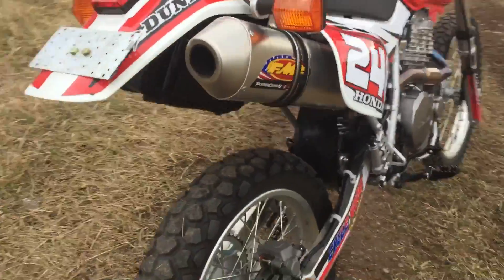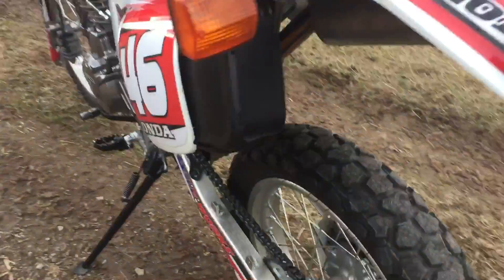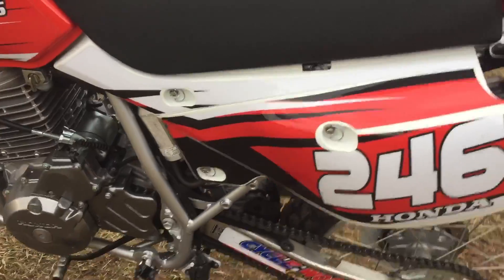Great machine. A lot of great custom work done to it. Really looks sharp — stands out. I mean, there is not a mark on this bike, not even the boot marks that are normally on there. Thing is spotless.